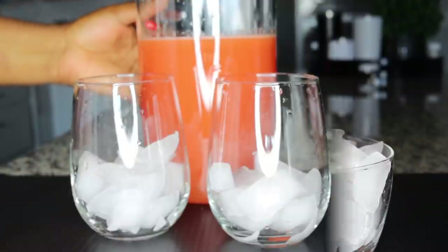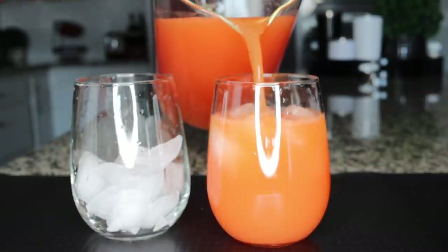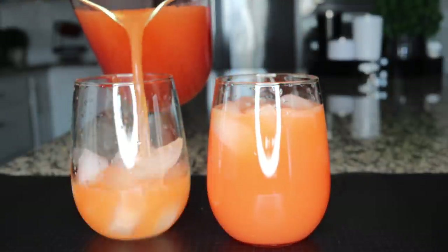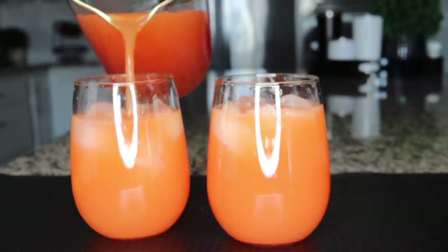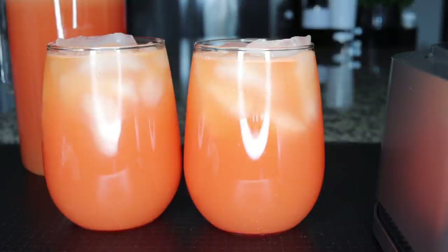Now you can serve! I'll be serving with ice — juice on the rocks — it's very fun and refreshing, most especially during summer. If it's winter I don't go for the ice, but it is so hot here right now, so you want your drink chilled. It will be chilled in the mouth and just so yummy in this hot weather.